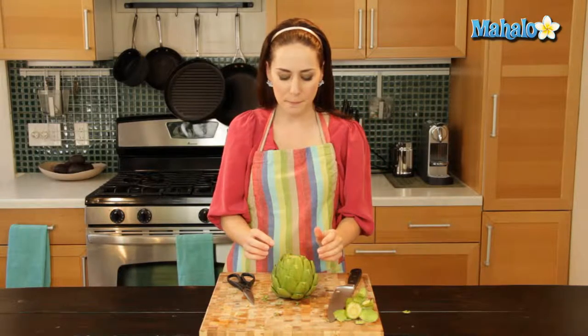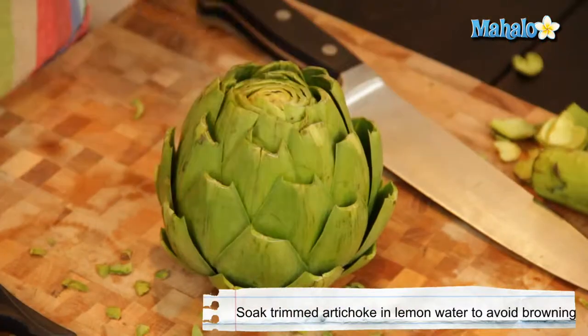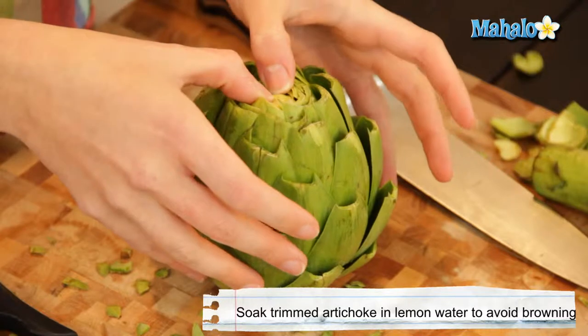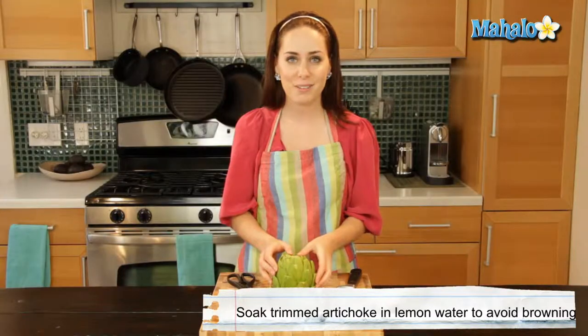And there you have it — that is how you trim an artichoke, not nearly as intimidating as it looks. Just a little note to remember: if you're not going to use this immediately after you've trimmed it and need to come back to it later, soak it in lemon water — nice cold lemon water — because artichokes turn brown very, very quickly. Just something to keep in mind. And there you have it, that's how you trim an artichoke.